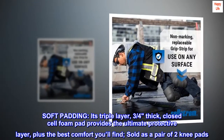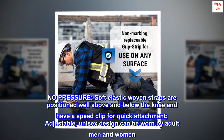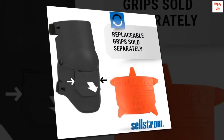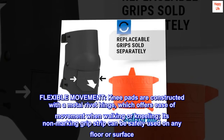No-pressure soft elastic woven straps are positioned well above and below the knee and have a speed clip for quick attachment. The adjustable unisex design can be worn by adult men and women. Knee pads are constructed with a metal rivet hinge which offers ease of movement when walking or kneeling.